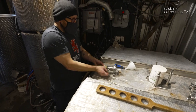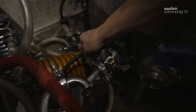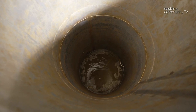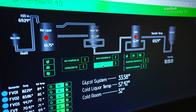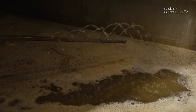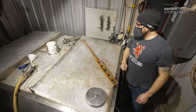The mash tun is hooked up to the kettle by a hose. To begin the transfer to the kettle, the pump is turned on and valves are opened. At this stage, the mixture is called the wort. Wort becomes beer when yeast is added. The sparge is programmed and turned on — it sprays hot water on the mash, rinsing the sugar out of the grain. This will run until the kettle is full, taking about an hour and a half.